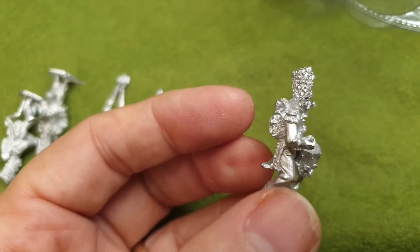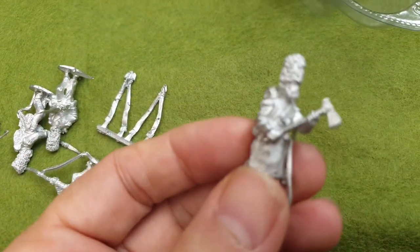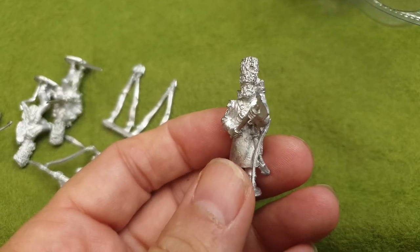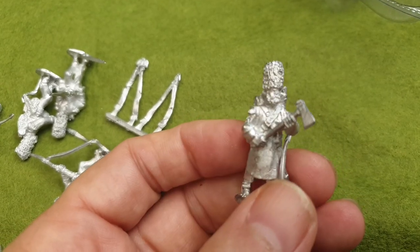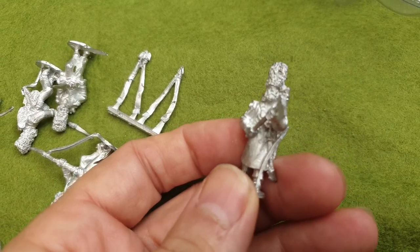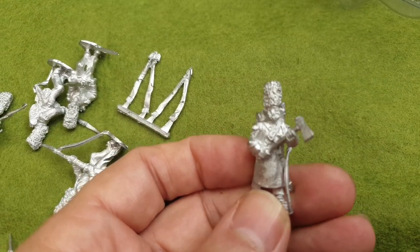I've got a nice drummer, and a sapper. Now I must remember to put the sapper in the far left or far right — I can never remember, I'll have to look it up. But I think it's the far left which is the elite company. Probably find it's to the right now! But that's a sapper which is very nice.